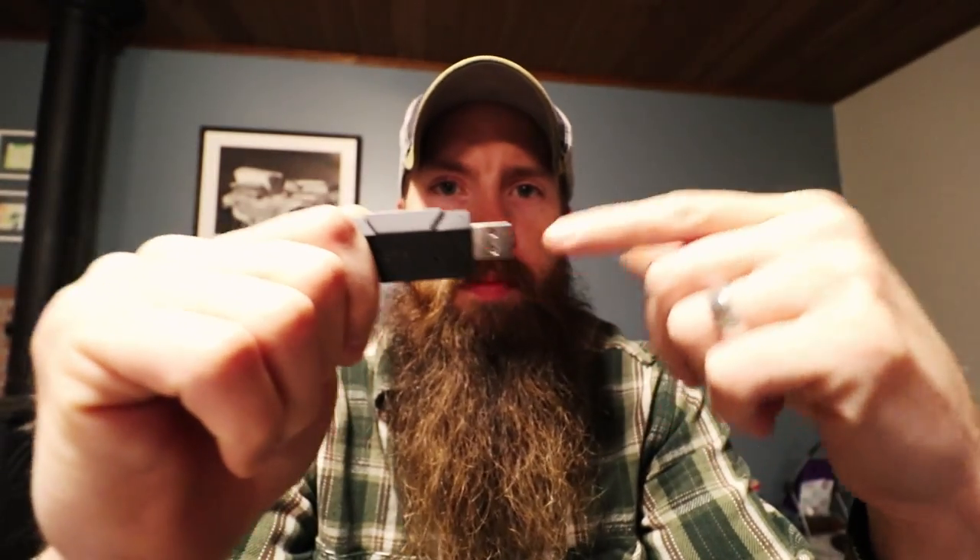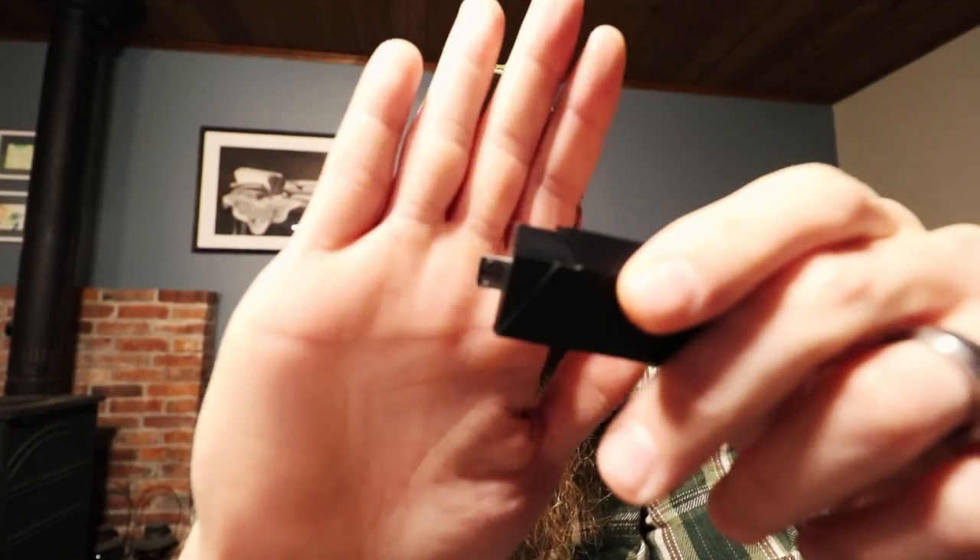I use this to transfer my footage from this camera that I'm filming on now. I use it to transfer stuff from my GoPros and I use this out in the field to view things on my phone.